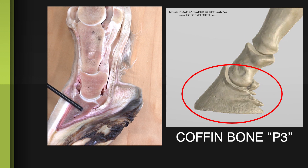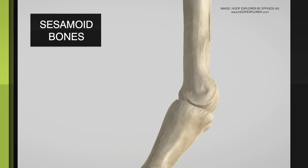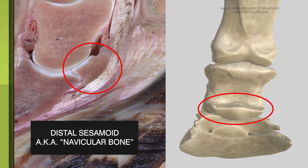We also have some auxiliary bones known as sesamoid bones — the proximal sesamoids that we find at the back of the pastern, and then the distal sesamoid, which is the navicular bone. P3 is the coffin bone, and that's the one we're going to spend a lot of time describing, because of its positional relationship to the ground.